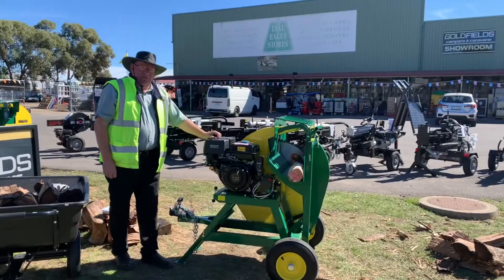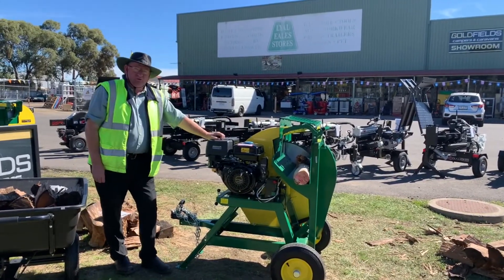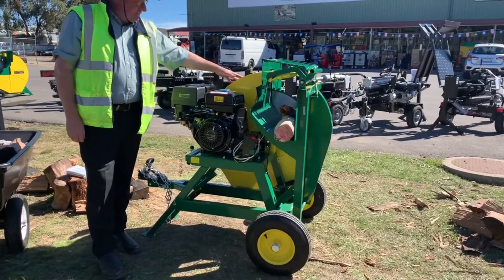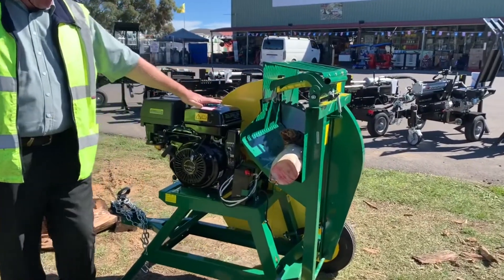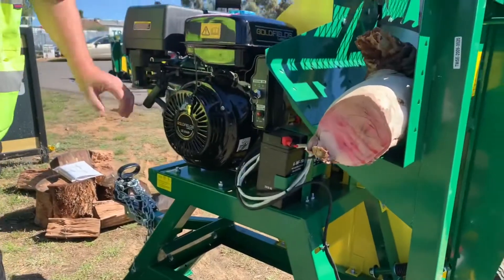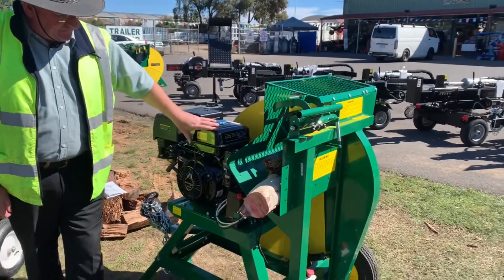Today we've got the 13hp Towable Log Saw. This has got a 700mm blade with 64 teeth and a 13hp motor. It's got electric start with the battery, and you can also use the pull start. And there's the fuel tank.